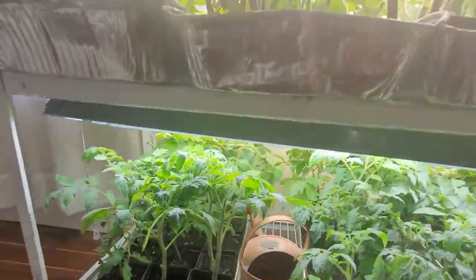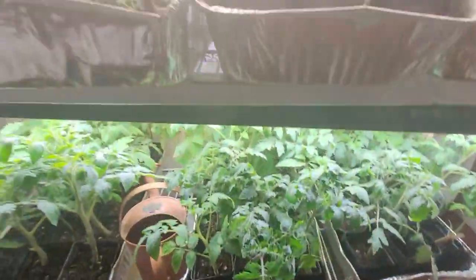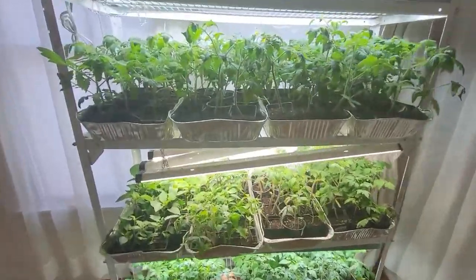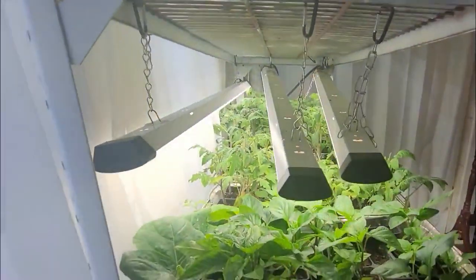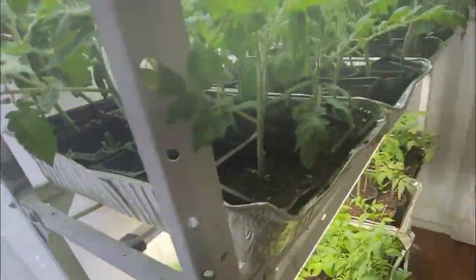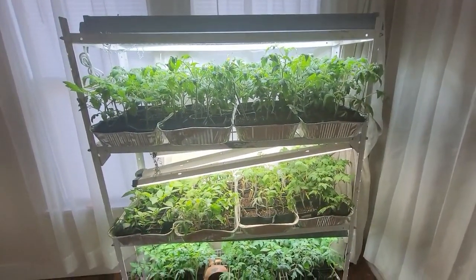Down here you can see how they're growing right up close — some of these are getting really close to the lights. These are just LED shop lights I got at Walmart, about 20 to 30 dollars a piece depending on which ones you get. You can see I've got different kinds — two of these bigger lights on this row, three single lights here, and two different kinds down below. Whatever lights you can get, LED lights are really better because they put off less heat, and the more heat there is, the more you'll dry your plants out and have to water them more often.